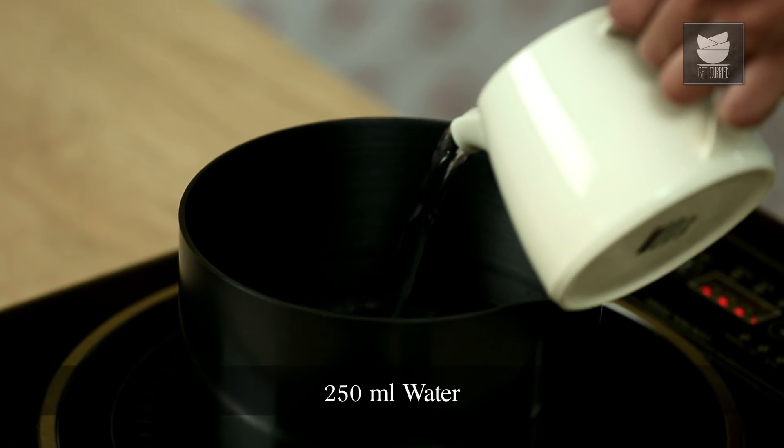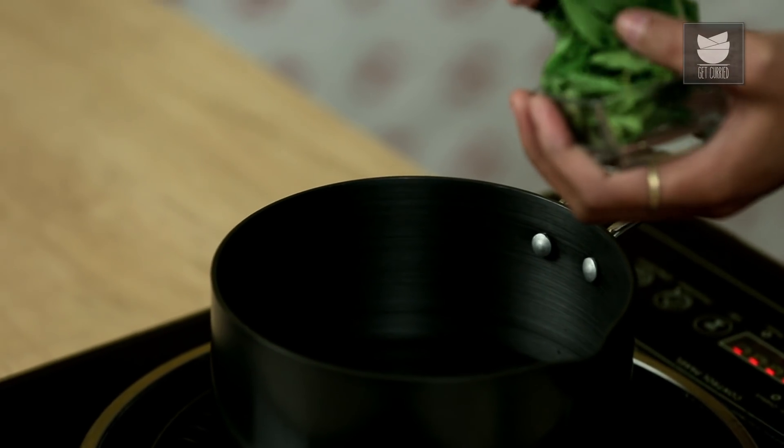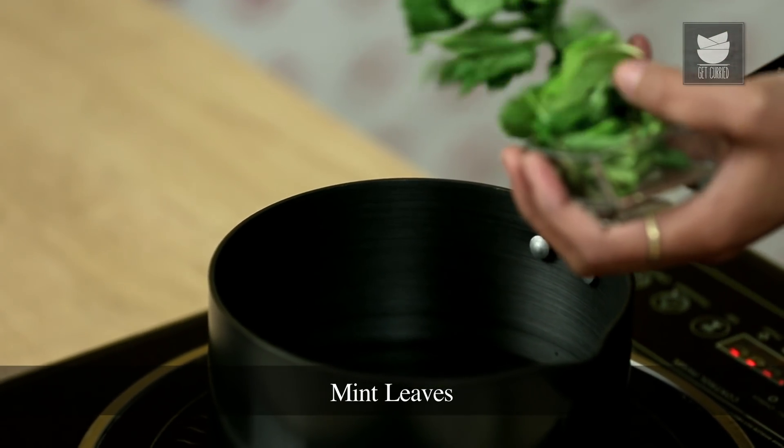Firstly, take 250 ml of water in a saucepan. In it, we'll put a handful of Mint leaves. We are doing this so that we get a nice minty flavour.